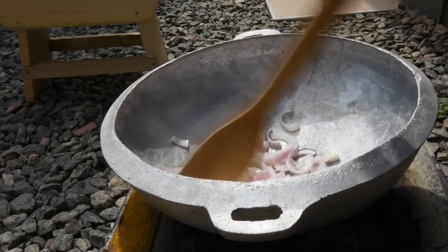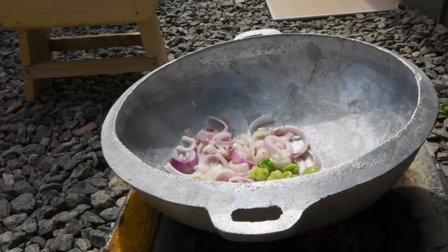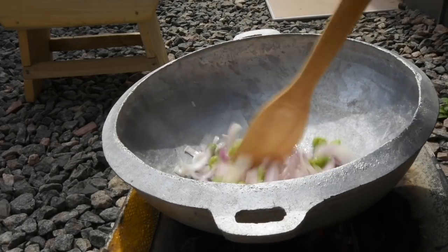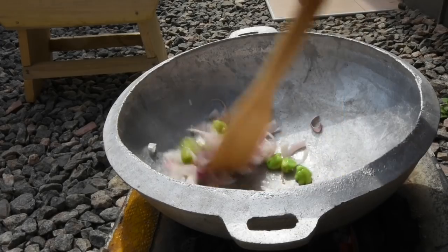I'm going to fry this for about two to three minutes to allow the infusion to take place. Then I'm adding my petit bell chilies, or quakbushito as we call them — you can use any other green chilies — and fry for another two minutes, allowing the infusion to take place.